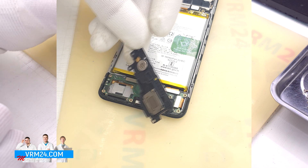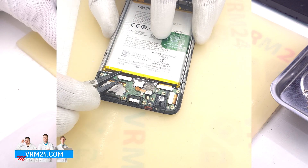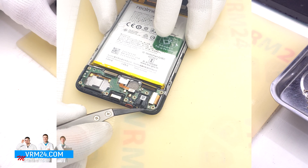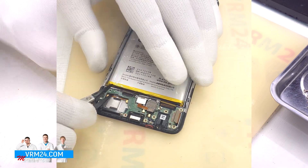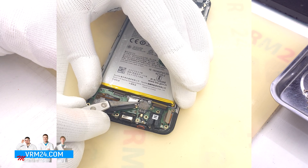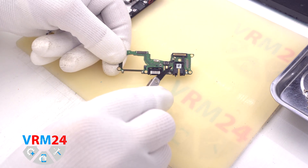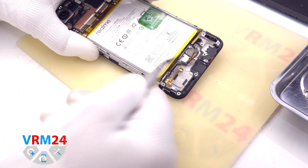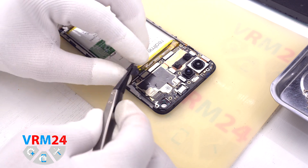We detach the speaker assembly. As we can see, there is also a vibration motor in the cover. Then we disconnect the connector of the fingerprint sensor and two connectors of the interboard cables, the connector of the display, and the connector of the coaxial cable. We then hook the subboard by the edge and remove it. On the subboard we have the headphone jack port, microphone, charging port, and other elements. In the display frame remain the fingerprint sensor and contact pads for the speaker and vibration motor.